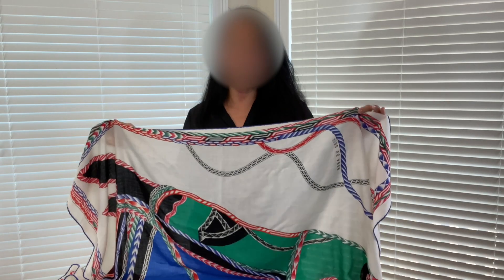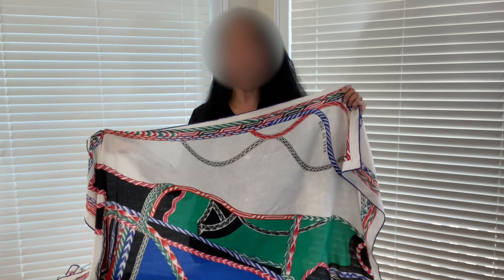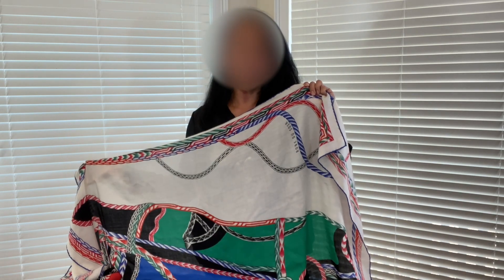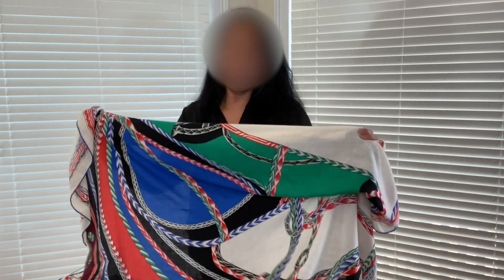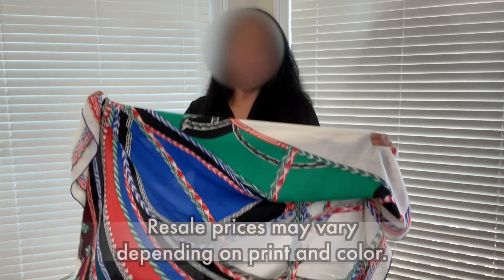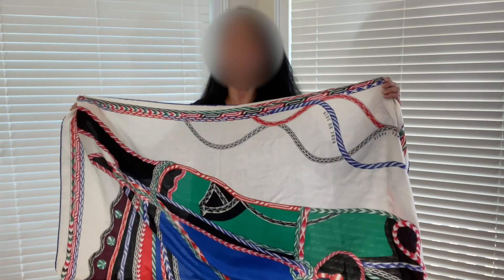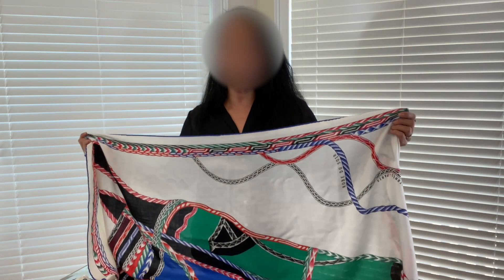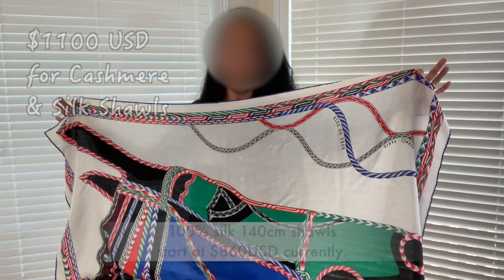I guess what I have to say about Hermes shawls and scarves in general is just buy what you love. If you fall in love with a pattern or colorway, buy it — you'll know if it goes with your wardrobe, and you shouldn't worry too much about resale value since it's kind of the luck of the draw. Other shawls in the same cashmere-silk material can sell in the $400 to $600 range in resale. Also, I didn't know that Hermes shawls also come in 100% silk — those retail at the boutique for about $790, versus $1,075 for the cashmere-silk blend.